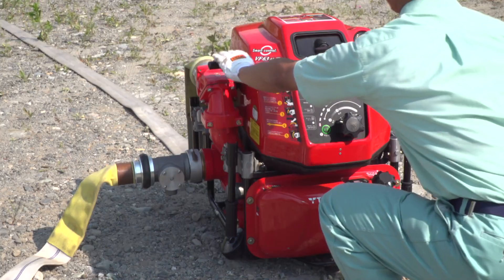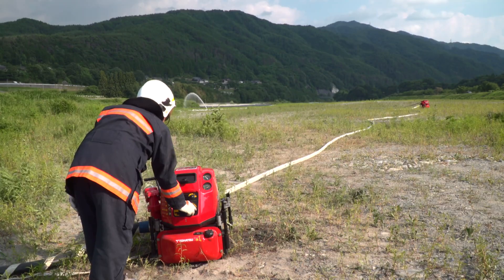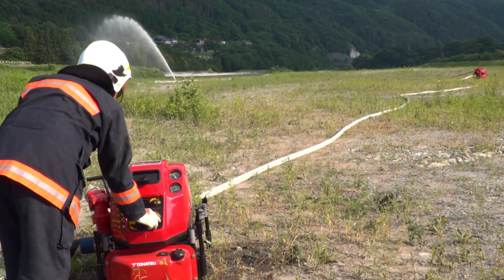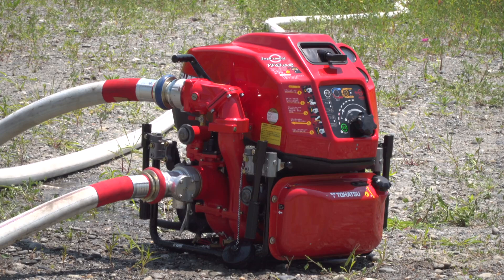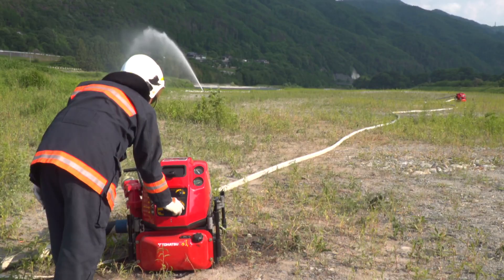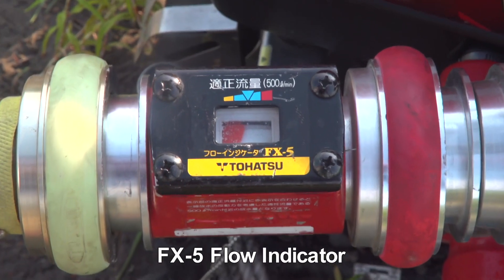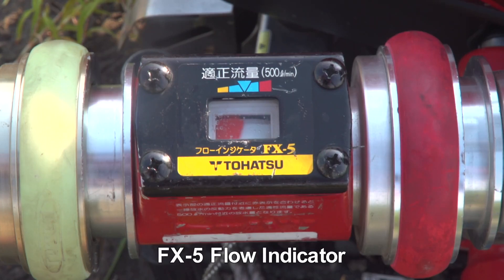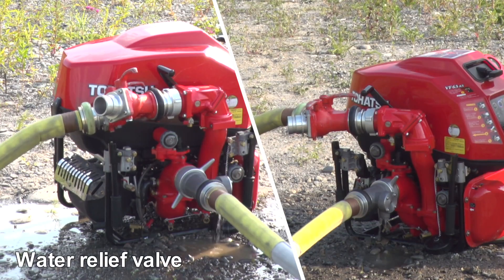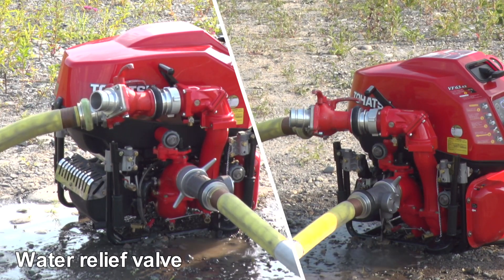Tohatsu's VF63ASR, the automatic relay pump, controls the pressure automatically. It makes operations much easier in tough situations or at sites where getting water is complicated. By putting the flow indicator on the first pump and the water relay valves on the automatic relay pump, the automatic relay pumping operation can be carried out very easily. Thank you!